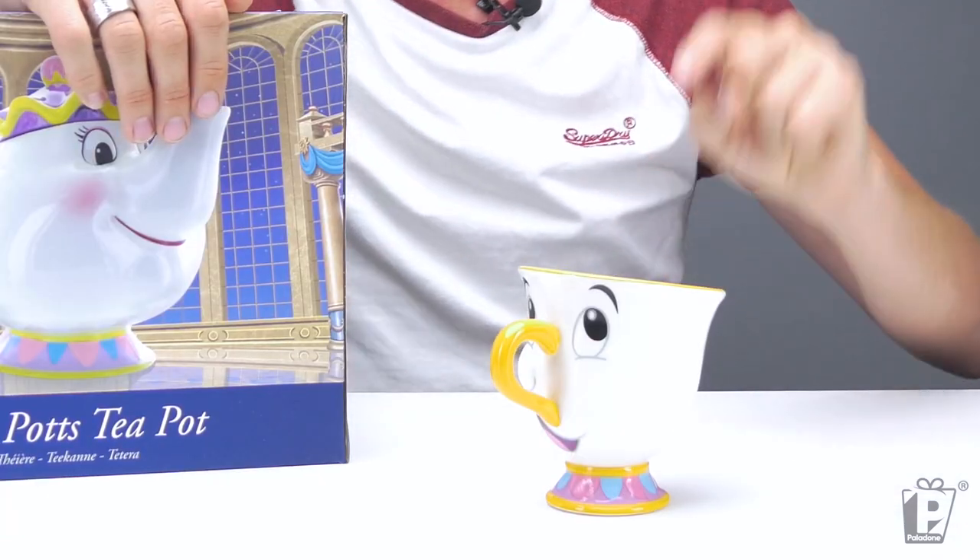It is the Mrs. Potts teapot! Last year you may or may not have seen the Chip mug — it was a sensation globally, a huge deal for us. So how could we not bring you the Mrs. Potts teapot to go alongside the beautiful, adorable, cute little Chip?